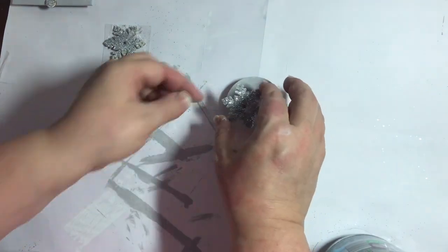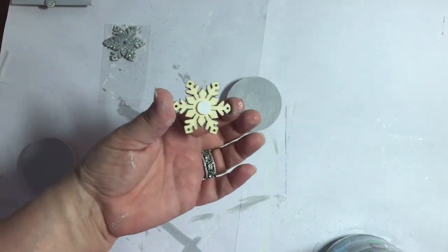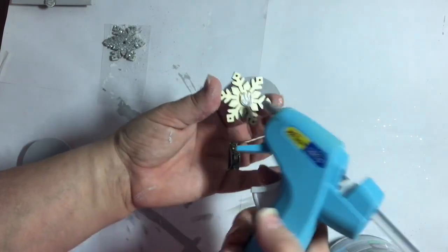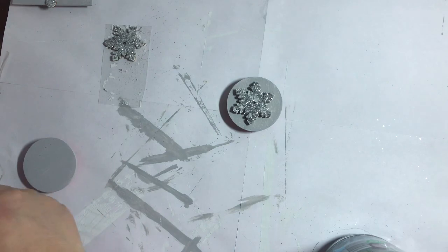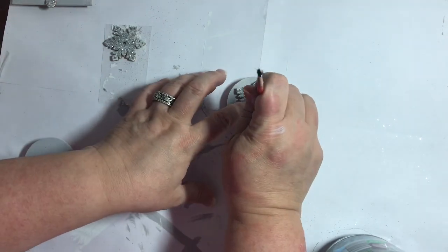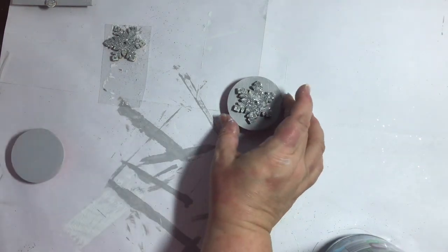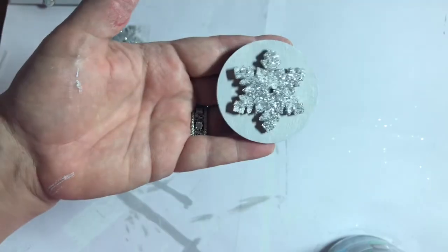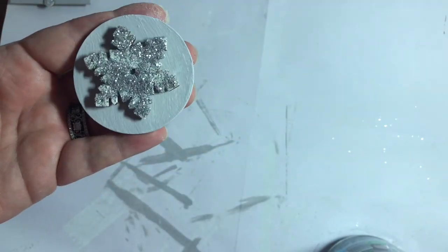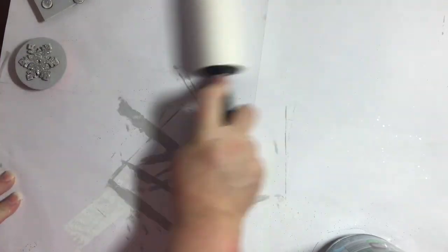These boxes are going to become part of my coffee bar decor for Christmas and winter, and they will transition from Christmas into winter all the way through spring. You want to make sure that your notifications are turned on, because I'm going to be posting my coffee bar winter Christmas tour — that's going to hit right around Thanksgiving. So make sure you're tuned in for that as well.